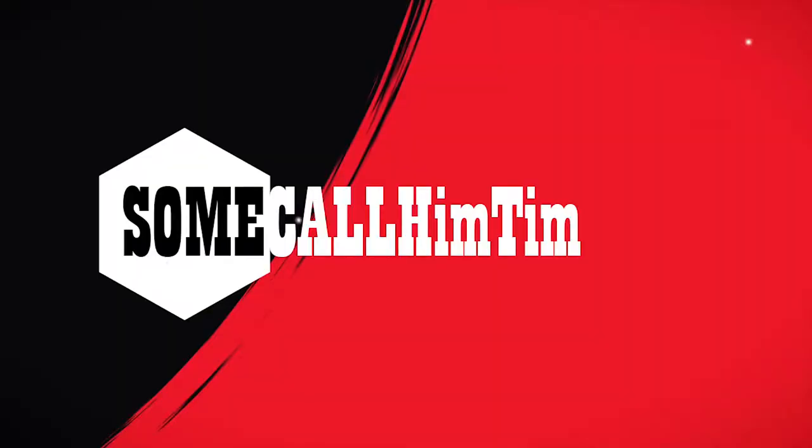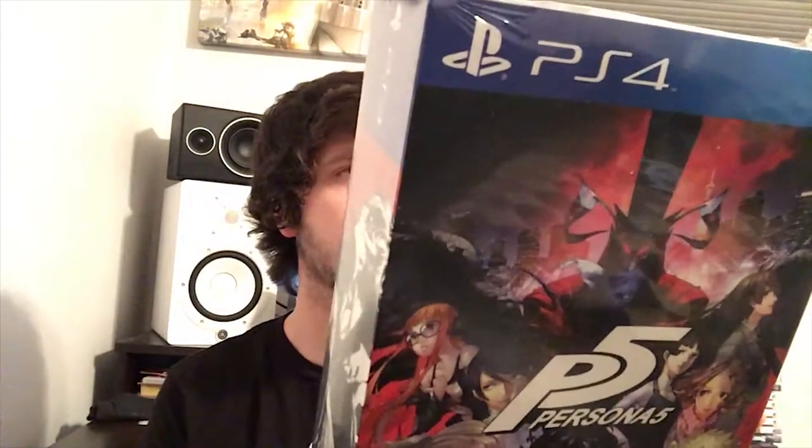There are no words to describe how excited I am for this. Hey guys, some call me Tim and today we're going to be unboxing Persona 5's premium edition. I believe it's called the Steal Your Heart edition — take your heart premium edition. My bad.